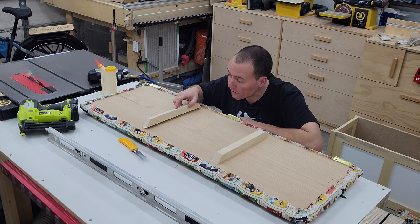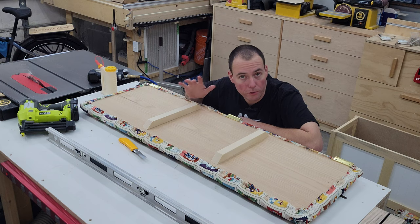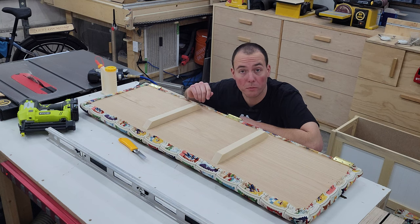I've got two little braces right here for underneath the seat. I don't know if they're strictly necessary but they'll make me feel better, so I'm just going to add some glue and some brad nails and that'll hopefully stiffen up the seat so my butt doesn't break it.